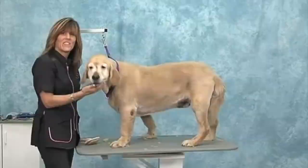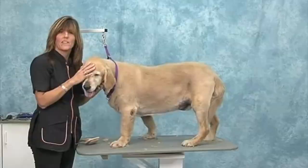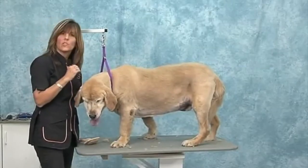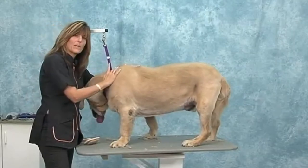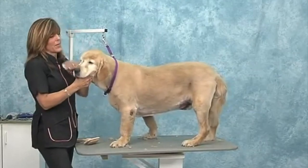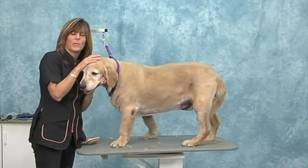That concludes our Smooth Road to Shave Downs. I hope you learned a lot from this session. Always remember that when you're clipping down these dogs, make sure that you do your pre-cuts — it always makes a better finish when you're going short. Hold your skin tight and get a nice smooth finish by keeping a nice flat surface. That's really what does it. Thank you, Bailey, for being with us today.